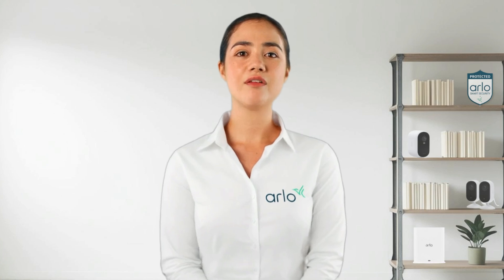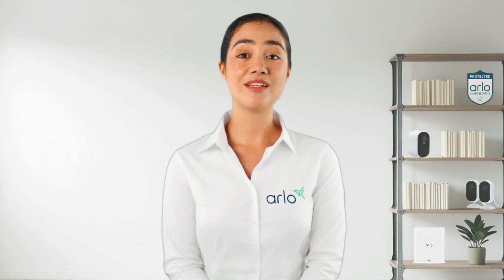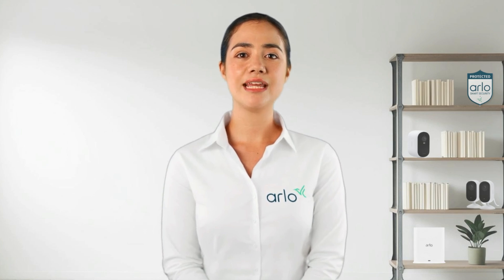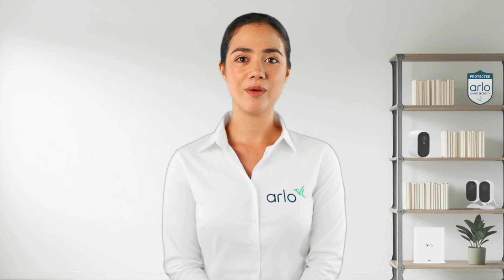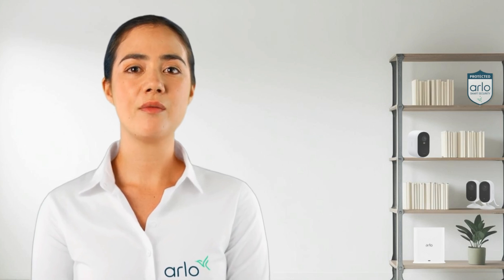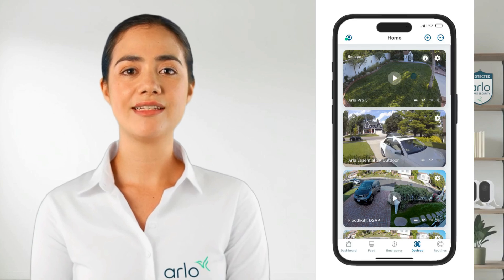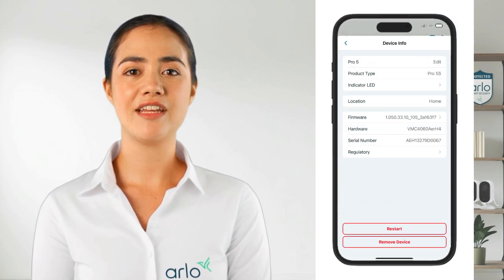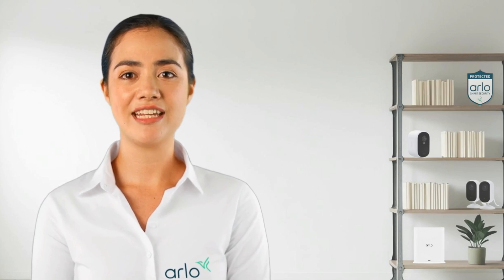If all else fails, consider a factory reset. Be aware that this will remove your camera from your account and delete recordings, so save any important files first. To reset, unmount the camera and locate the sync button. Depending on the camera model, the button will be located in a different place. Once you have located the button, press and hold it for 15 seconds until the LED blinks amber three times. Next, you will need to ensure that the device is removed from the account. To do so, launch the Arlo Secure app and go to devices. From here, select your device, then tap the gear icon. Select the name of the camera at the top and tap remove device. Confirm to remove the device. Once completed, follow the in-app steps to re-add the device to your account.